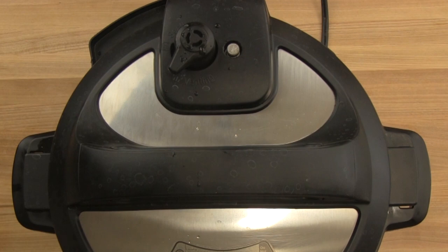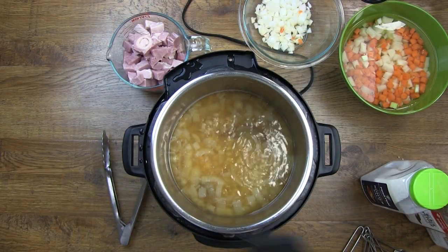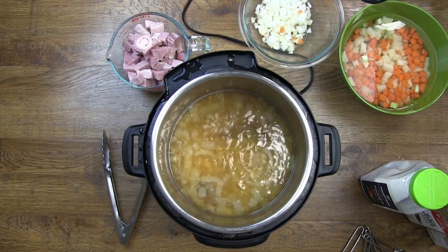We are going to do a manual pressure release when the time is up on the control, and you might want to put a cloth towel over the vent in case the beans foam up and want to spit out at you.